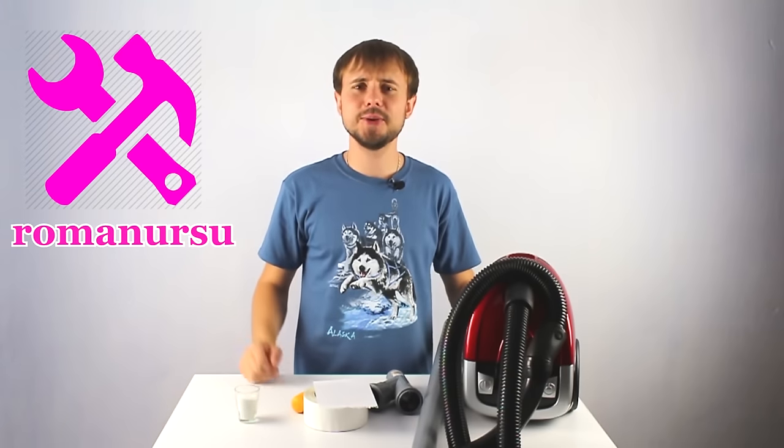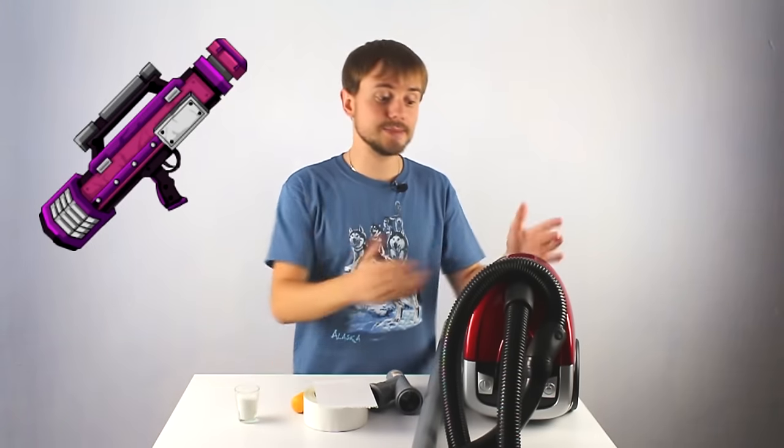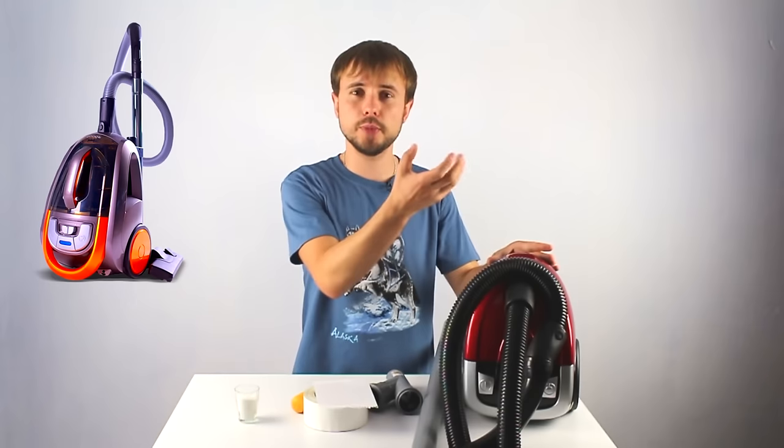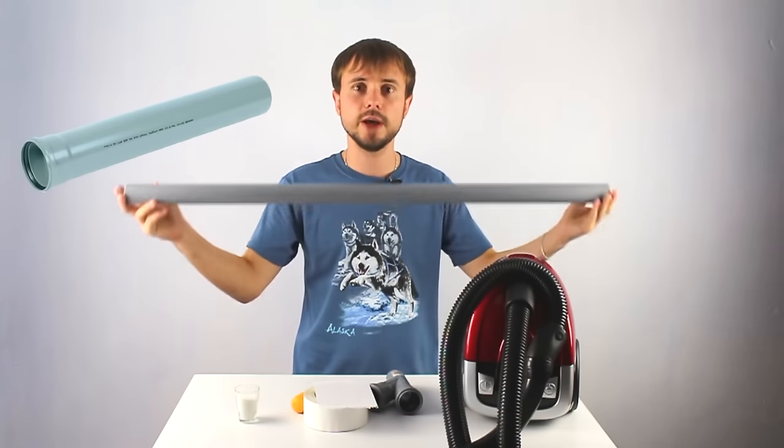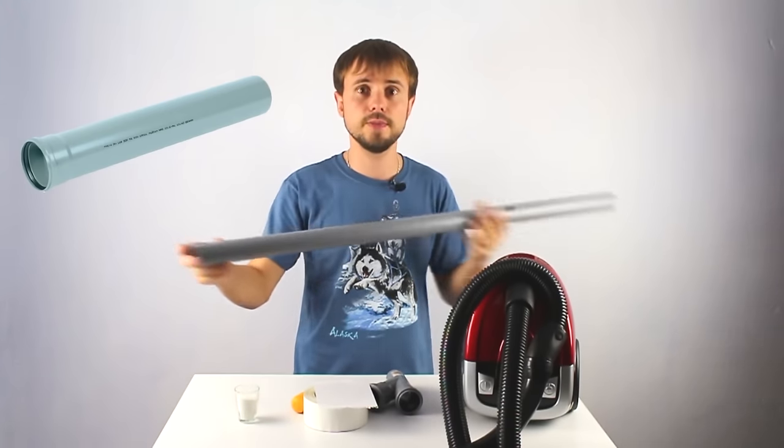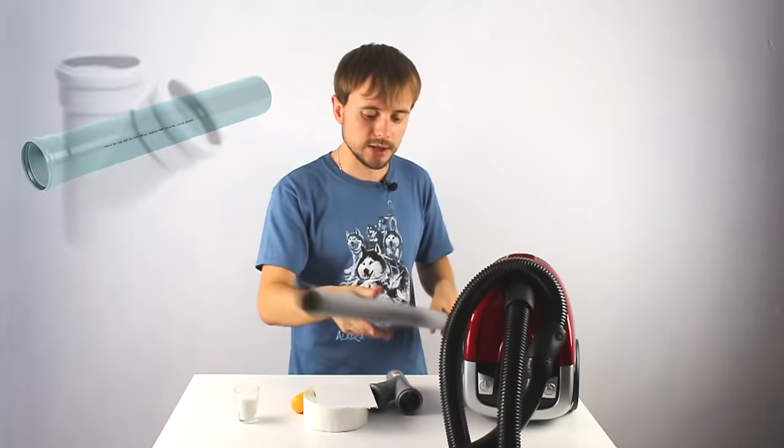Hello guys, in today's video I'd like to show you how to make a vacuum bazooka from a vacuum cleaner. To make our bazooka we of course need a vacuum cleaner — the power of the shot depends on the power of the engine. Then we need one PVC pipe about 1 meter long and 40 millimeters in diameter.